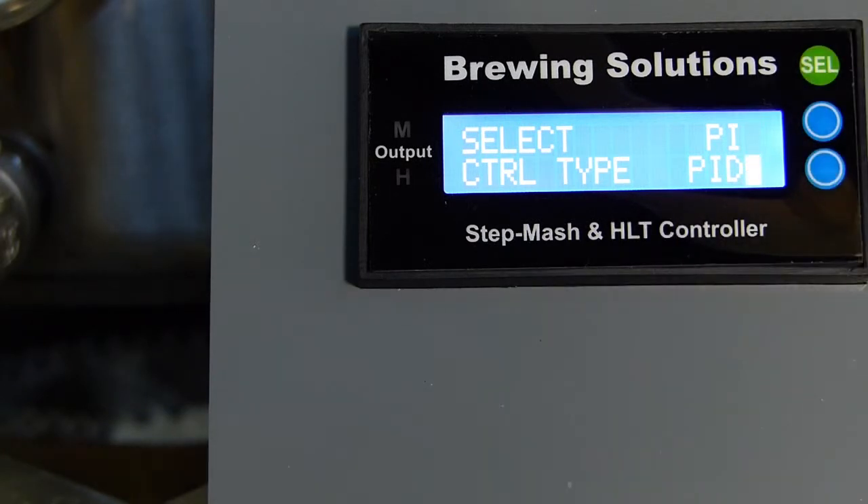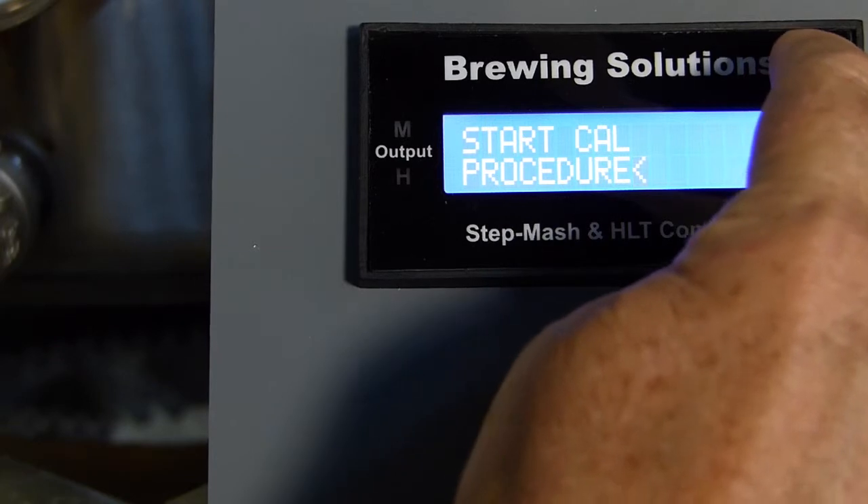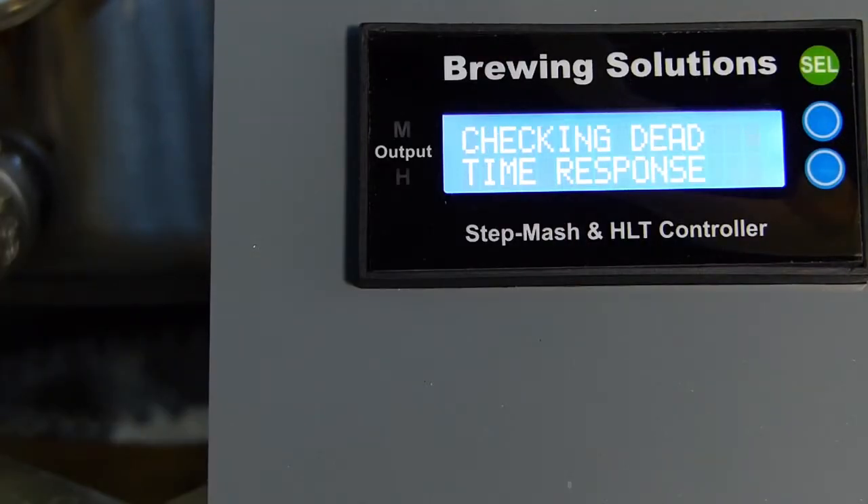The calibration you are observing took just two hours to complete. Four hours should be an absolute max for a really sluggish system. The first five minutes of the calibration process, no heat will be applied to establish a stable starting temperature for dead time determination.